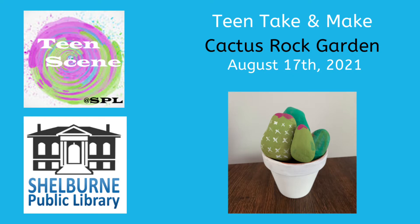Hello everyone and welcome to this week's Teen Take and Make. Today we're going to make a cactus rock garden.